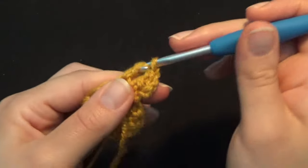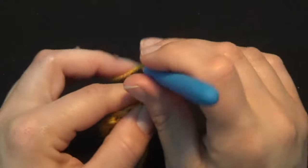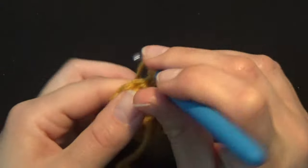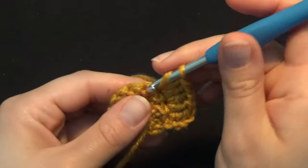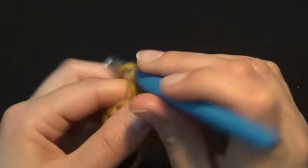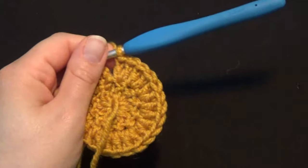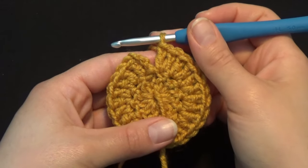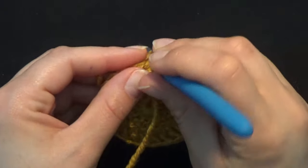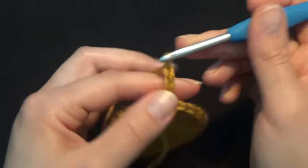Continue working 2 double crochets in every stitch — next stitch, same stitch — all the way around, counting up to 24. When you reach the first stitch, which is the 3rd chain counting from the bottom to the top, work a slip stitch, chain 3, and turn your work.